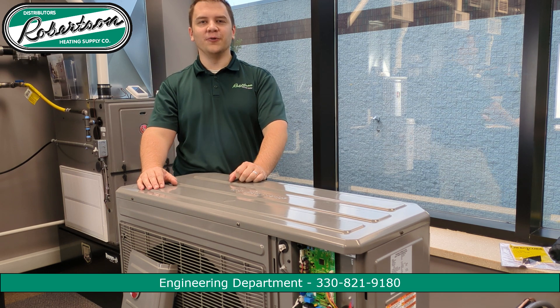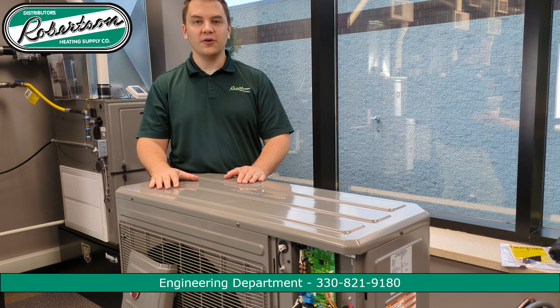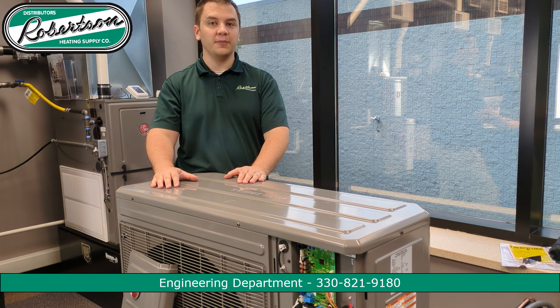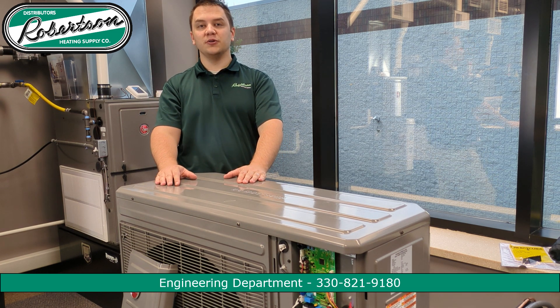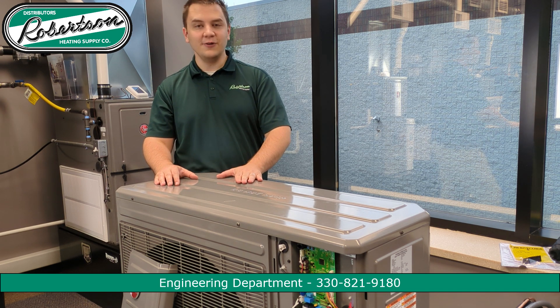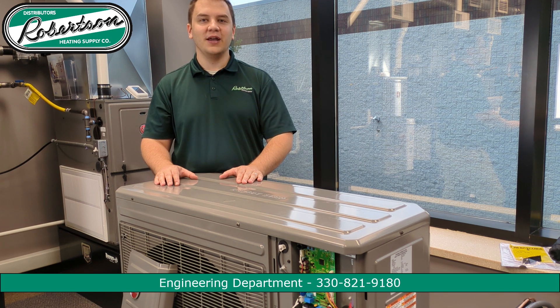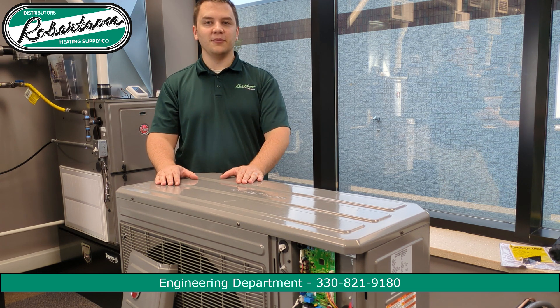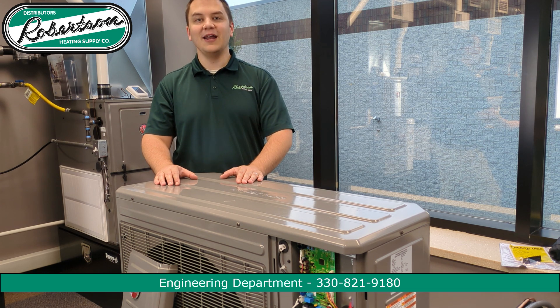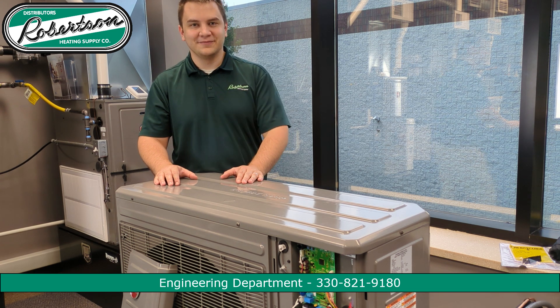Thank you for watching. Hopefully that helped you understand the very basics of installing the RD-17 universal heat pump. If you have additional questions, please feel free to call me personally or anyone else at the engineering department at 330-821-9180, and we're more than happy to help. My name is James. Have a good day.